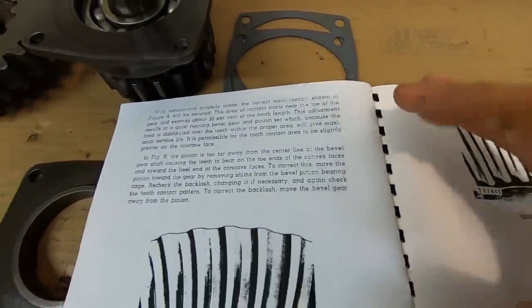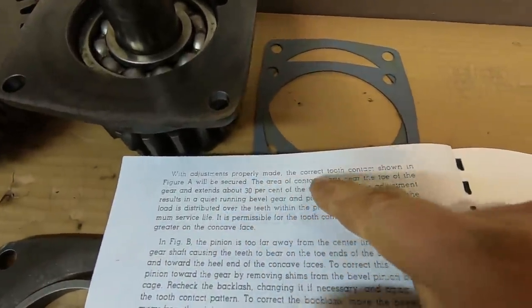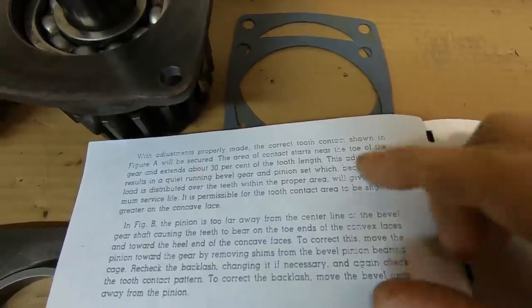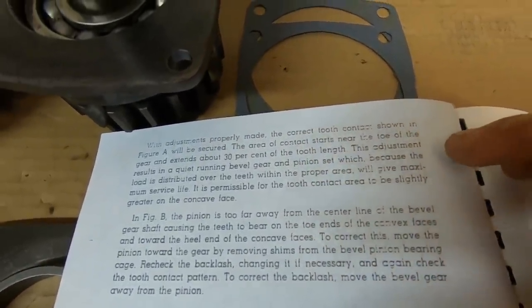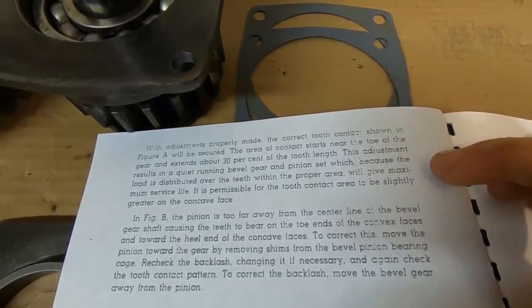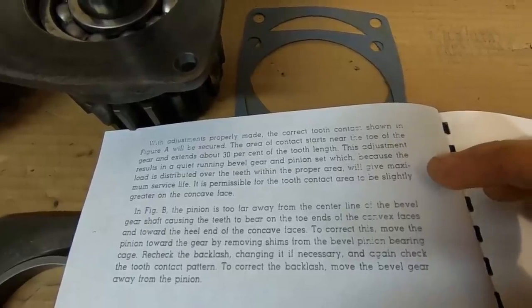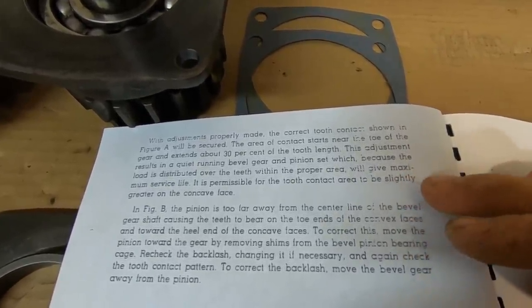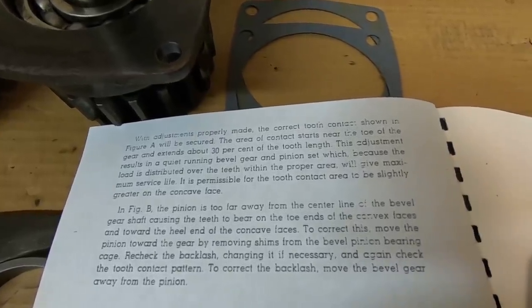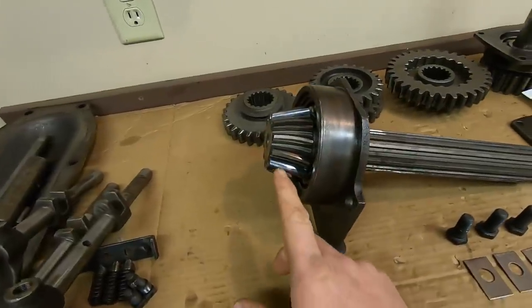Going into the manual, it pretty well lays out the target we're trying to hit today. It says: with adjustments properly made, the correct tooth contact shown in figure A will be secured. The area of contact starts near the toe of the gear and extends about 30 percent of the tooth length. This adjustment results in a quiet running bevel gear and pinion set which, because the load is distributed over the teeth within the proper area, will give maximum service life.